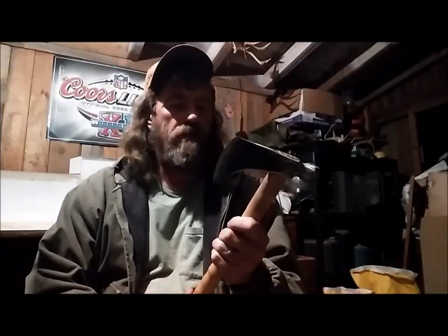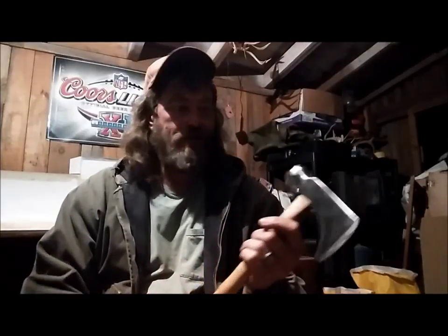I'm gonna go try to throw it tomorrow - it's too dark out there. I got a tree stump out there I throw at, but I can't see it in the dark. So we'll get to do that tomorrow.